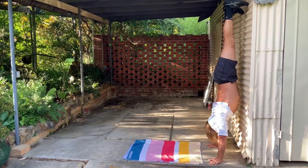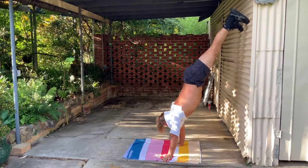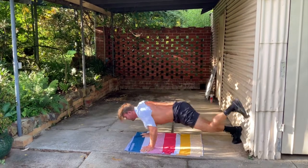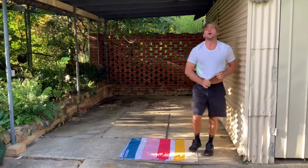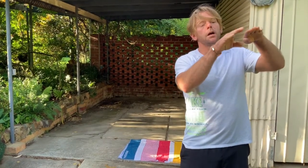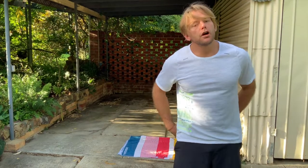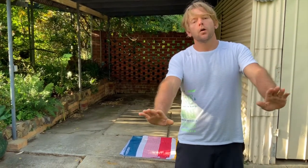Coming down slowly with control is still going to build strength in your shoulders. You don't have to go all the way up in the beginning — it's going to be very hard. You just want to get your feet up. Do not let your butt sag. If you are crushing the grape, the butt will not sag — maybe you're just going to hold it there.